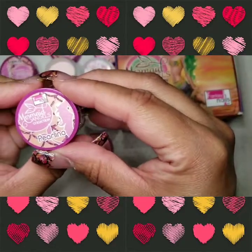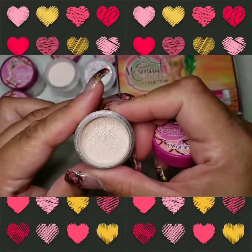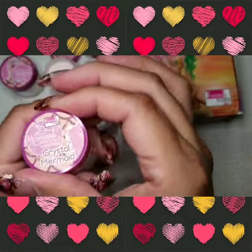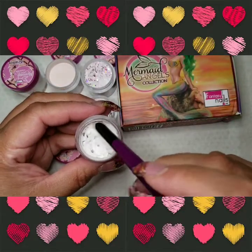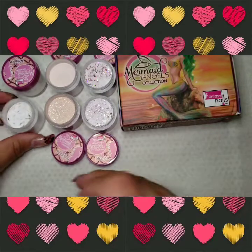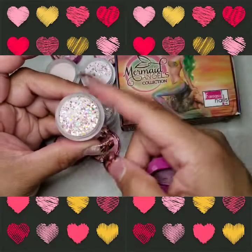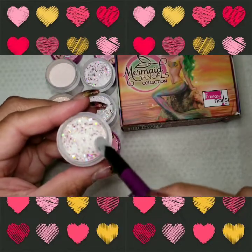All right, this one is called Pralina. Oh my god, this is stunning - stunning, stunning, stunning! Can't wait to try that. The next one is called Crystal Mermaid, and this looks like chunks of large silver hexis and gold hexis. We'll see how that looks. And then the last one for Mermaid Angels is called Ariella. Oh my god, look at this - isn't this beautiful? Oh my god, gorgeous.